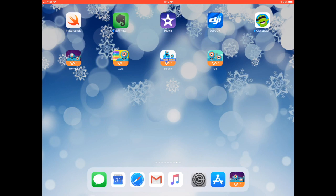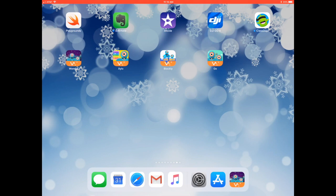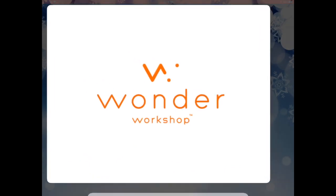On your iPad, you will find on your home screen this icon that is purple with Dash and Dot located in the middle, and on the bottom it's called Wonder.